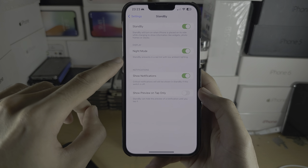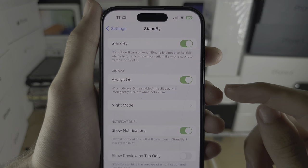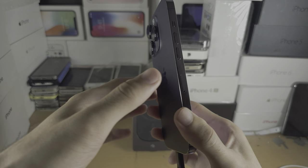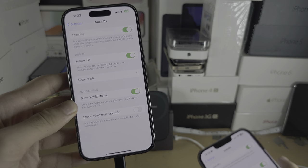First, turn on Standby and make sure Night Mode is turned on. If you have the Always On option — which is only available for the 2022 Pro series of iPhone and later — turn that on as well. I'd recommend it.